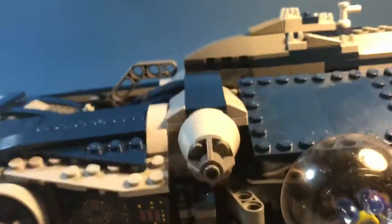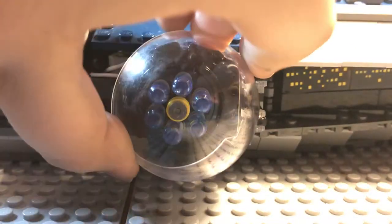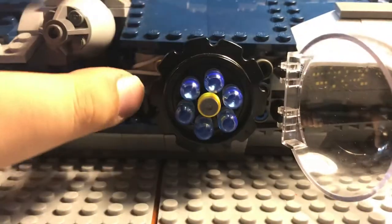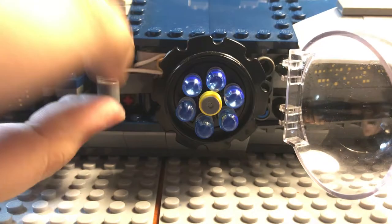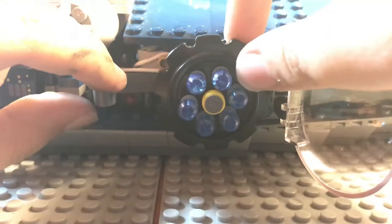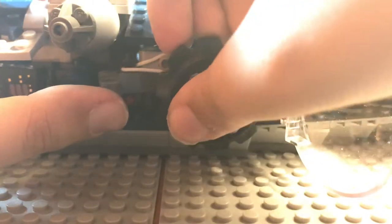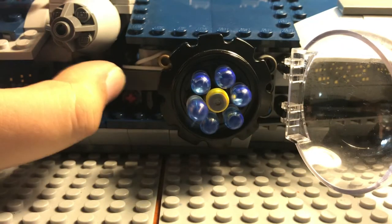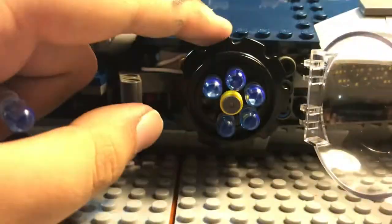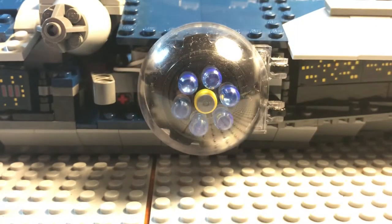Then we have another cannon-looking thing, and then another cannon which actually has a play feature. If I just open this up - hang on guys, it's not working - you're supposed to pull this lever. This one wasn't in all the way, but if you fire it out, you can keep on turning it, which is really good. That's just the one play feature they had in the set.